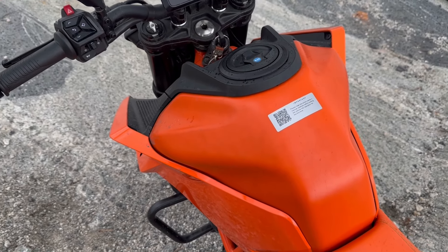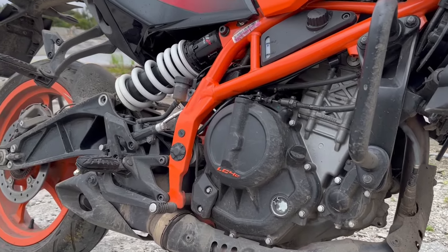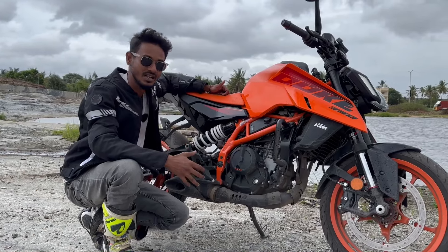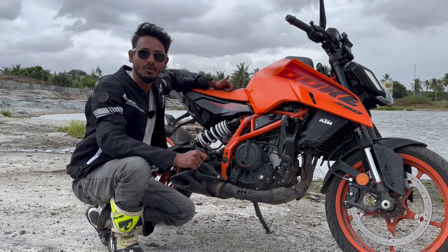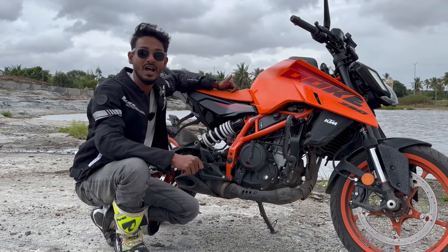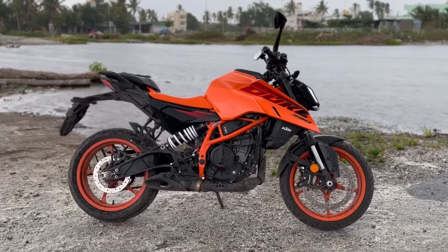You get a brand new engine that is 399cc, liquid-cooled, dual-channel fuel-injected, which makes up to 46 PS of power and 39 Newton meters of torque. This bike is lighter and faster.